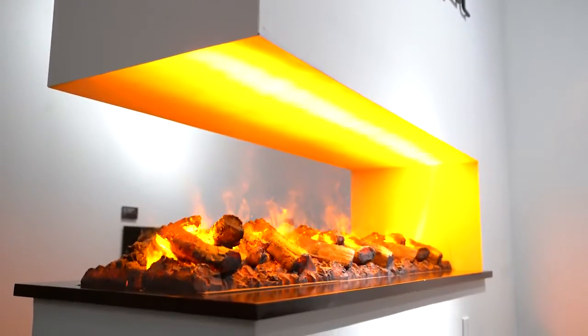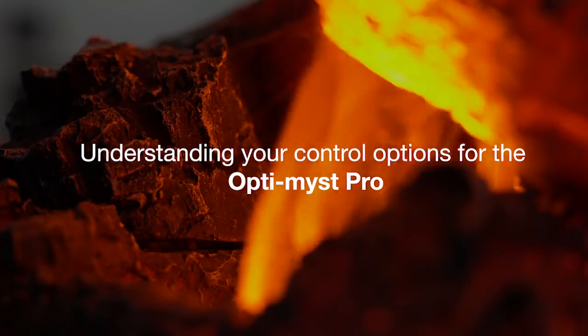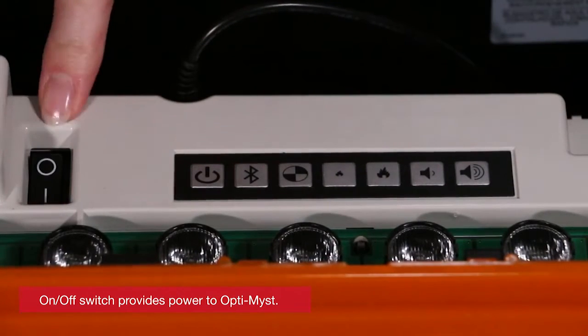There are three different control options available for the unit: built-in, tethered controller, and a remote control. Here is the on/off switch, which provides power to the unit.